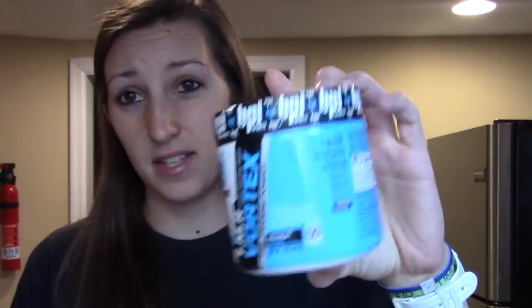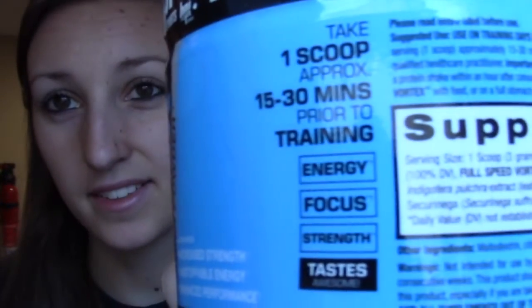There are 50 servings in this container. So if you're like me and you're a college student trying to save money but still want something good, 50 servings out of this is great value - highly recommend it. This is their pre-workout snow cone. It says to take 15 to 30 minutes prior to training for energy, focus, and strength. I'll definitely have to open this, but I think I want to try the sample packet first. Then we have their Whey HD.